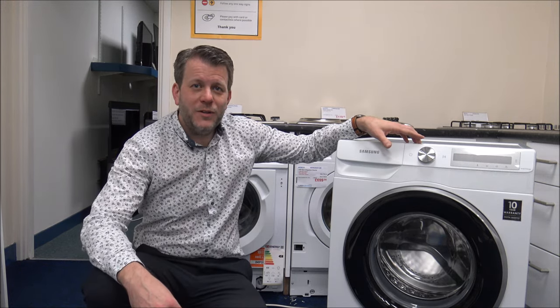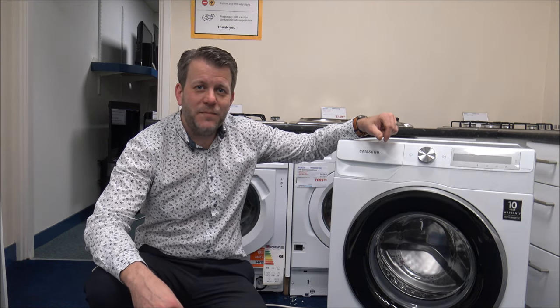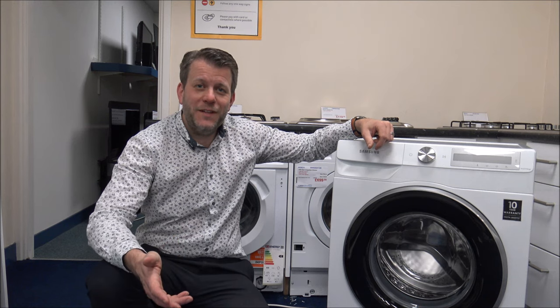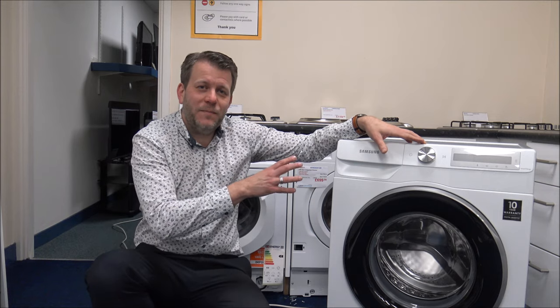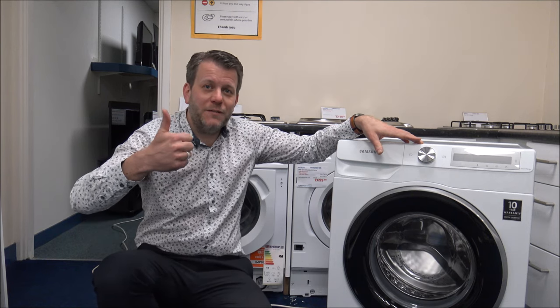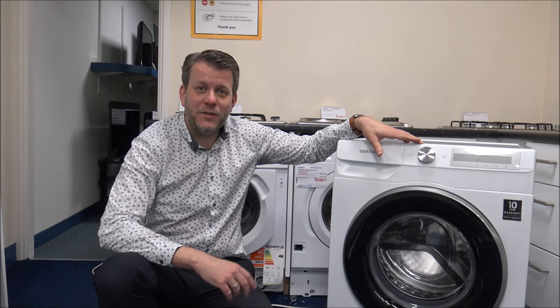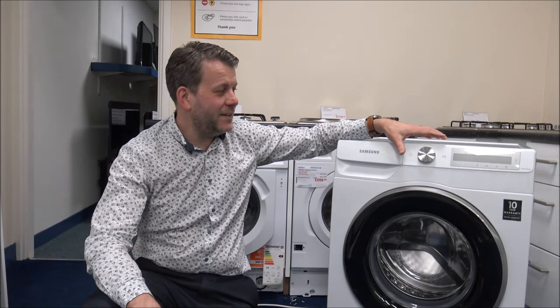I hope you enjoyed this quick video on the Samsung WW90T634DLH washing machine — these model numbers are getting worse, I'm quite surprised I remember them. I hope you found it useful and learnt a little bit about it. If you have any questions, pop them in the comments and I'll get back to you. Please subscribe to my YouTube channel, give it a quick thumbs up, and let me know what you think. If you've got one of these machines or a similar Samsung washing machine, let me know your thoughts — I'd always appreciate the feedback.